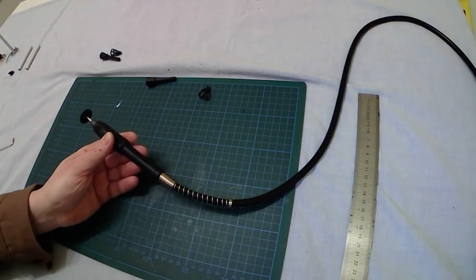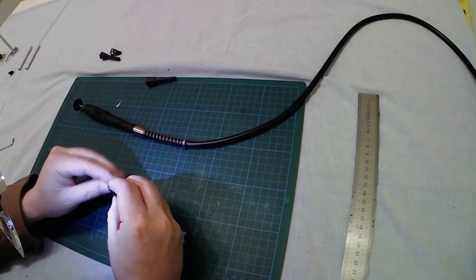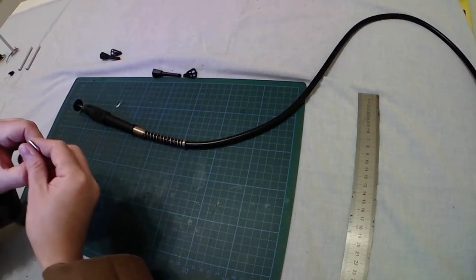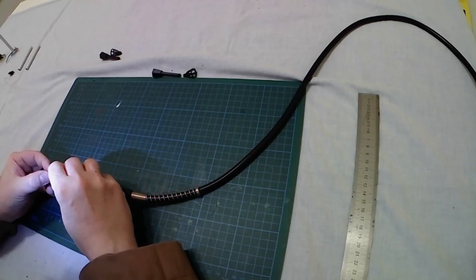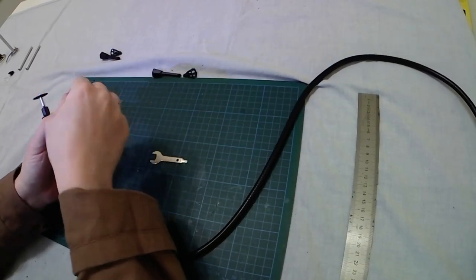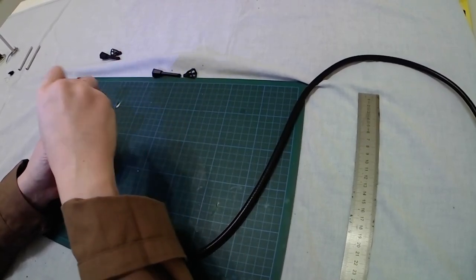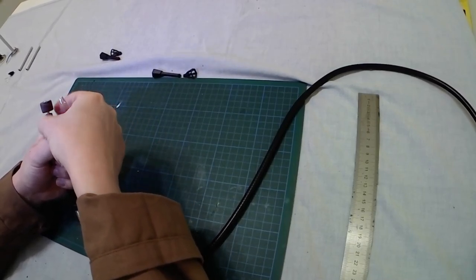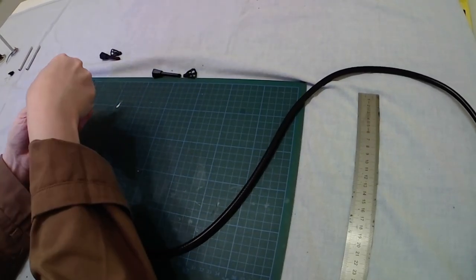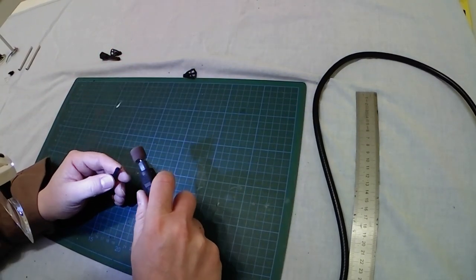One, two — cut. Switch off the Dremel. Let's check — obviously some plastic has melted; you can't avoid it. Simply need to remove it. Once again let's replace the tip. Let's use again another roller — this time it's the sandpaper roller — simply because I am not dealing with aluminum but with plastic, and a simple sandpaper will be enough to file the plastic border.